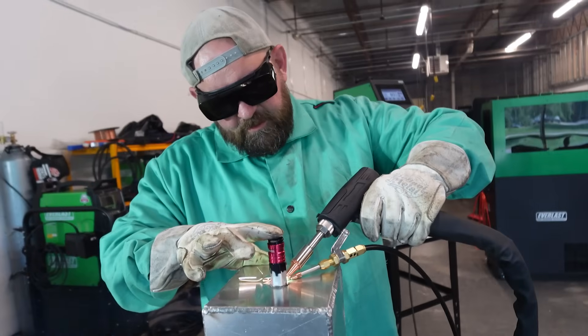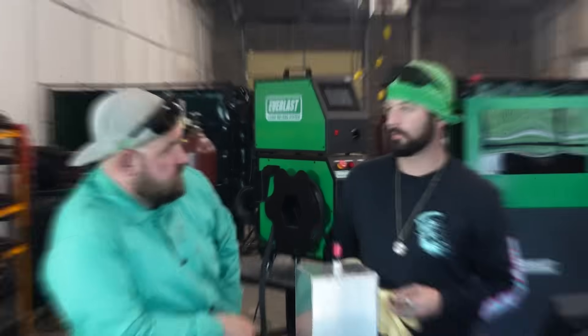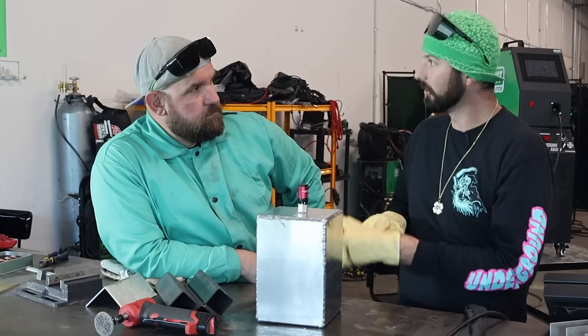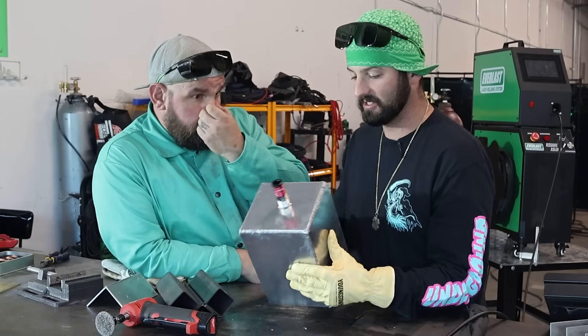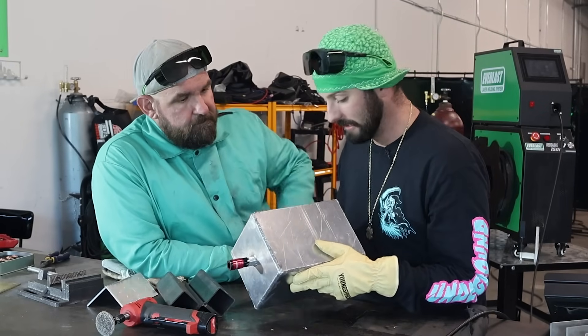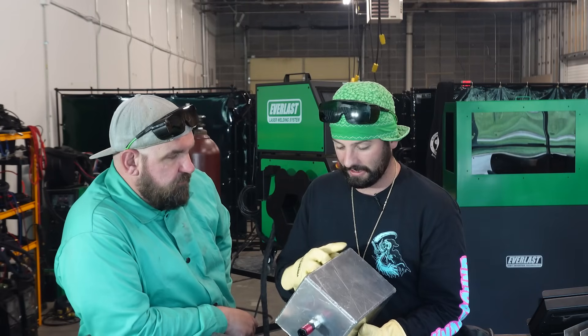We're going to try to send it to the moon out in the back parking lot. For the sake of ease, weldability, and training, this was pick up and go. Aesthetically, we've got some really nice looking welds. We've got a couple spots where I think our fit-up was hurting us, but there are three or four runs in there that you'd be hard pressed not to think they would hold.